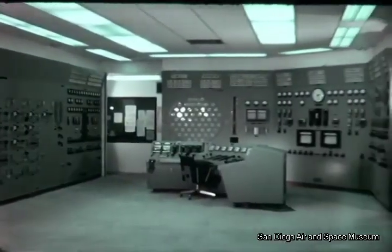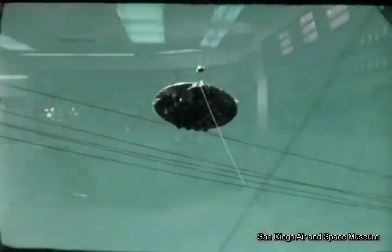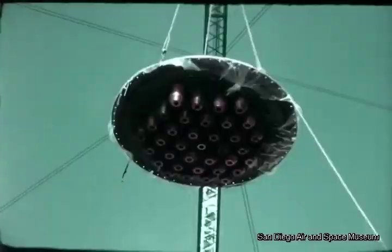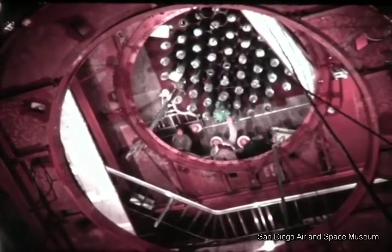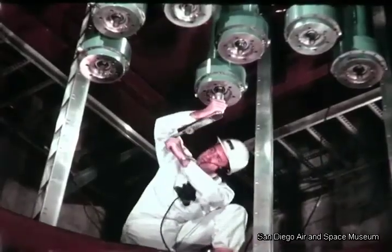The Peach Bottom control room takes shape. The fuel element grid plate fits within the 135-ton pressure vessel. These are the control rod drives, as seen from the sub-pile room below the pressure vessel in the containment shell. Here, the drives are being torque tested.